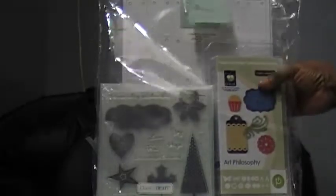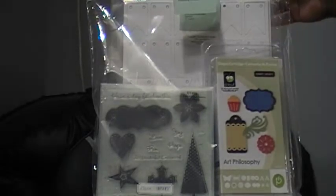Hi guys, this is Althea. I hope that you can see this clearly. I don't have a tripod and I'm going to try to show you guys. I just received the Cricut Art Philosophy from Close to My Heart. I'm very excited about it.